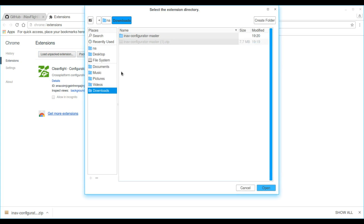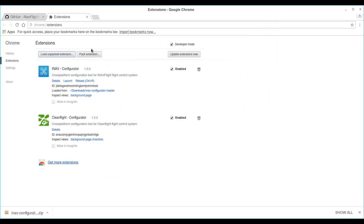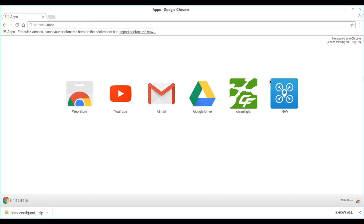Click on Load Unpacked Extension. Go to where you downloaded it and click on the directory that you downloaded. And there's iNav Configurator imported into your Chrome as an extension. Click on Apps and you'll see iNav as one of your apps.